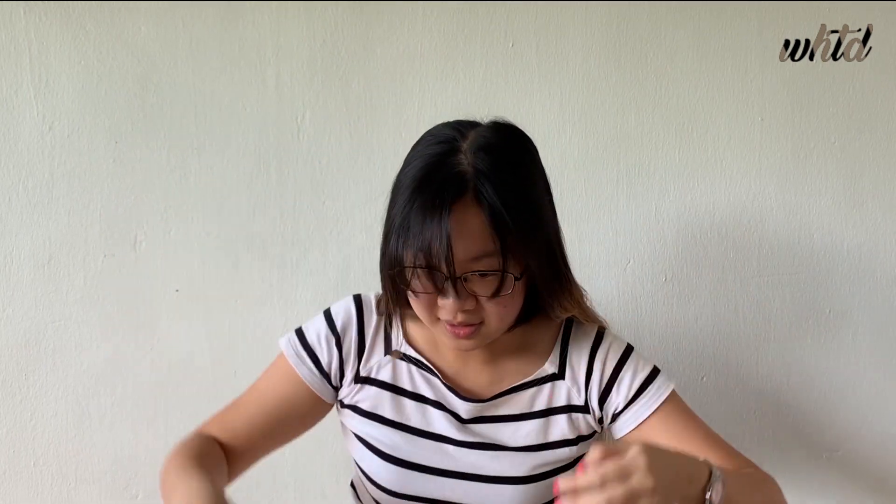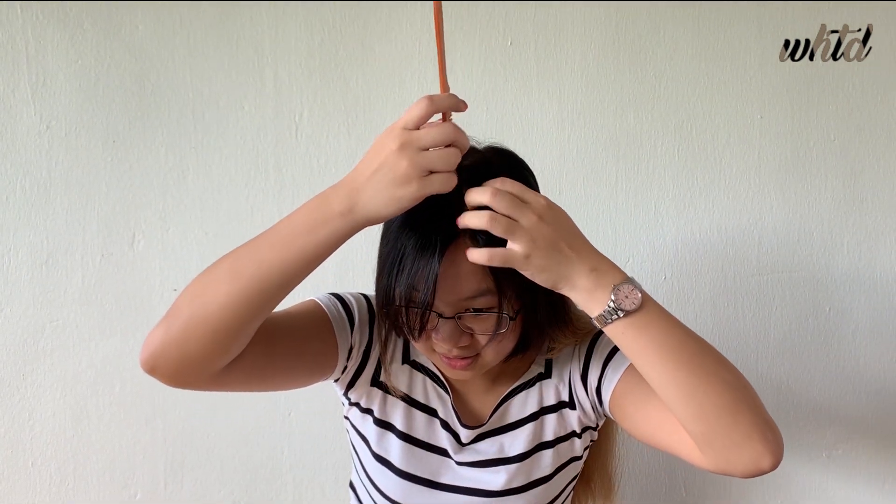As you can see, my grown-out side shape is not long enough to be held up into a ponytail. So, with this hairstyle, I can tie it up into a ponytail.